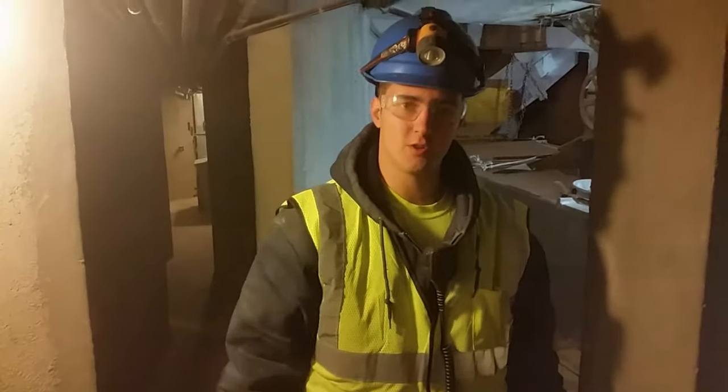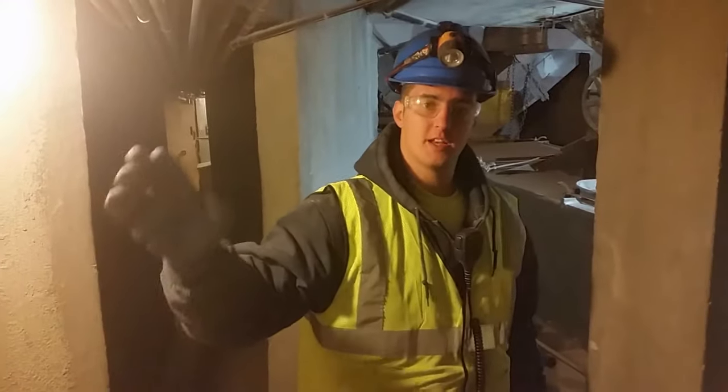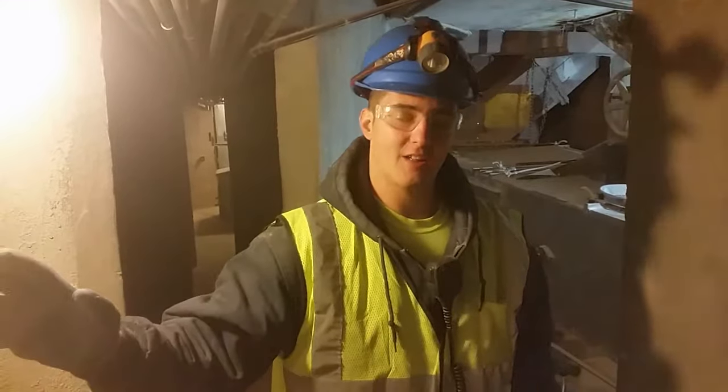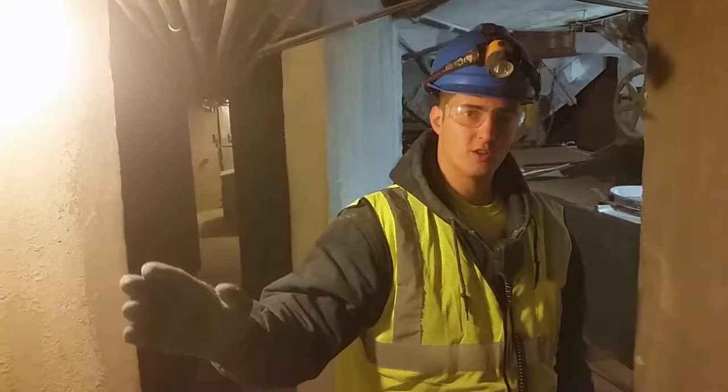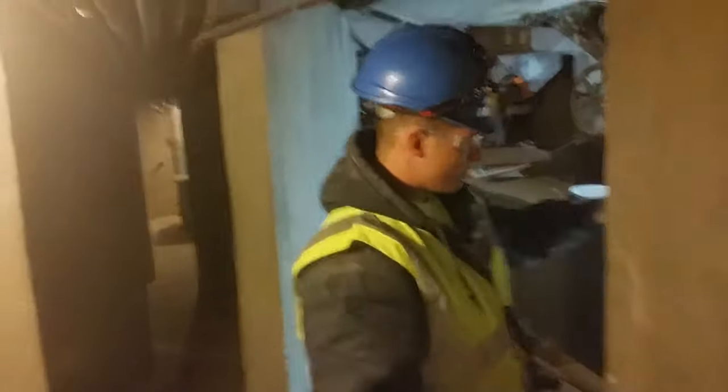Hi, I'm Quinn Schrader with Fumigation Service and Supply. This is a continuous video from the previous one. As you know, we have the chemicals in two 250-gallon containers out in the heated trailer. We're feeding them through a pumping system, which is calibrated to run onto the grain mass on the open belt.